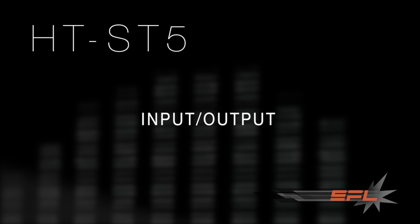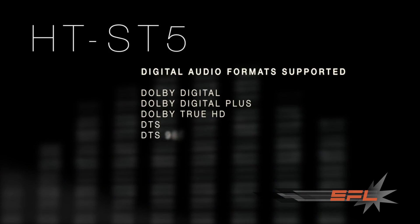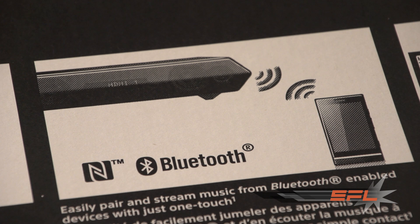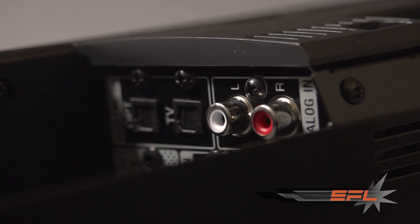Some of you are probably wondering what kind of inputs are available on the HT-ST5. There are three HDMI inputs, all 4K ready — high-speed HDMI — so you can run 3D or 4K through them. You can hook up your PS3, PS4, Apple TV, or anything with an HDMI output. In addition, there's Bluetooth connectivity with near-field communication, and there are even analog RCA connectors in the back in case you have an old device lying around.